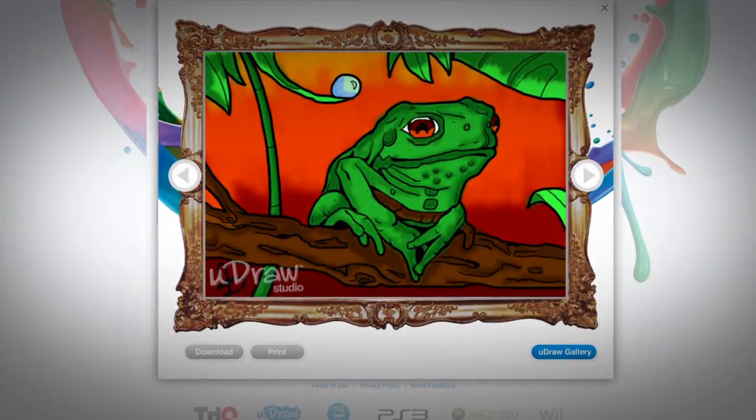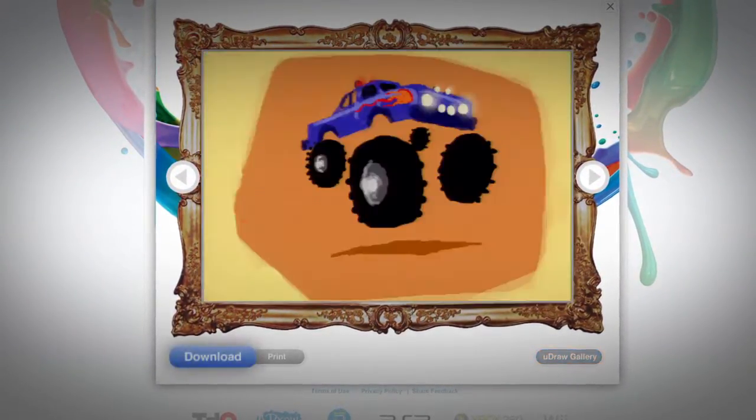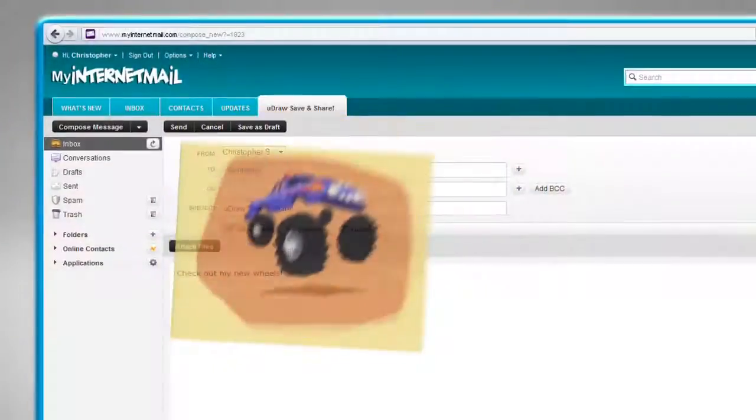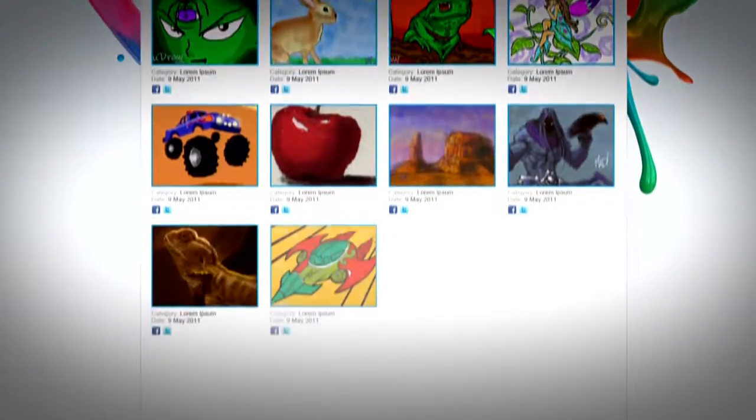Where you can view all of your uploaded art from your online gallery. Save your art directly to your computer, print, send, and submit your pictures to WorldOfUDRAW's global art gallery, where friends, family, and other online community members can see what you've created.